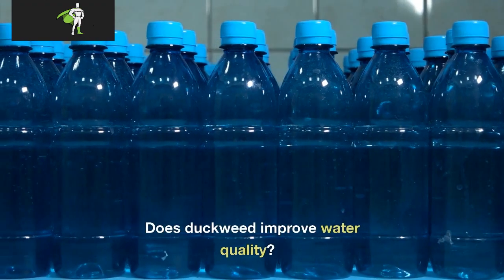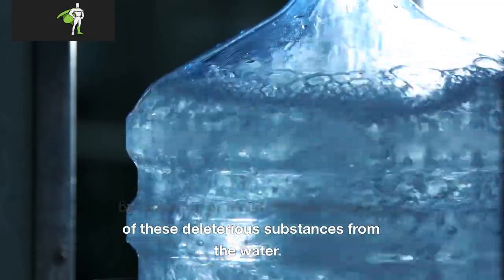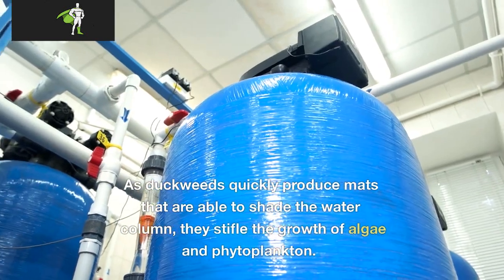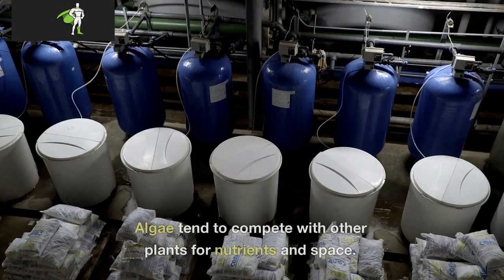Does duckweed improve water quality? Duckweeds can improve water quality by removing or facilitating the removal of deleterious substances from the water. Will duckweed stop algae? As duckweeds quickly produce mats that shade the water column, they stifle the growth of algae and phytoplankton. Algae tend to compete with other plants for nutrients and space.